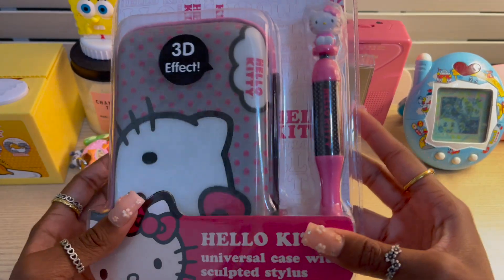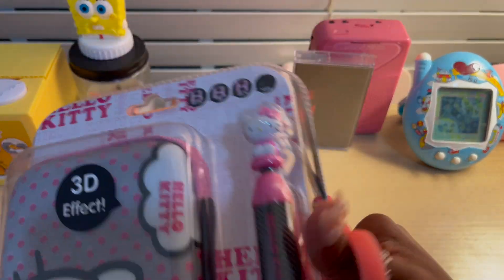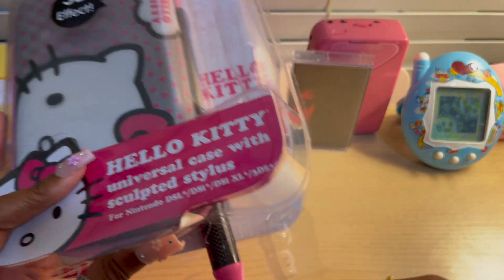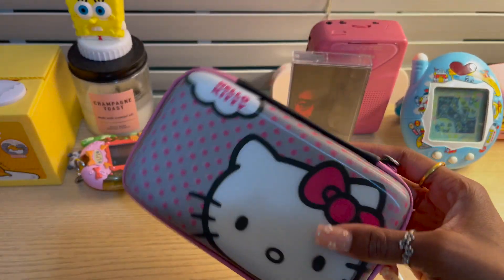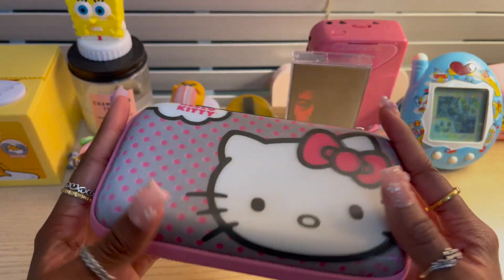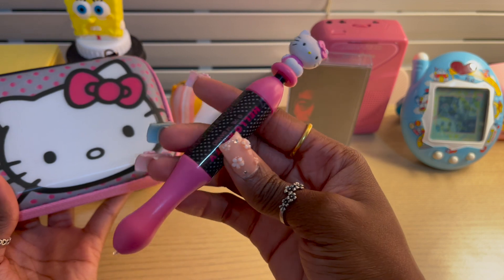I'm very excited to open this Hello Kitty case. The stylus is so cute and the packaging is so pretty. I love everything about it, but we have to open it because I do need to use the stylus. The back being white honestly gives me the impression it just wasn't complete — it looks so bare. I really wish they would have put a design on the back, but honestly it's fine. This whole set with the stylus was about $10, so I love it. So cute.